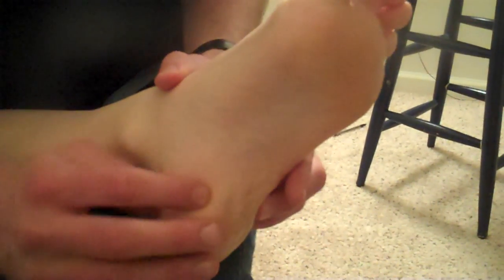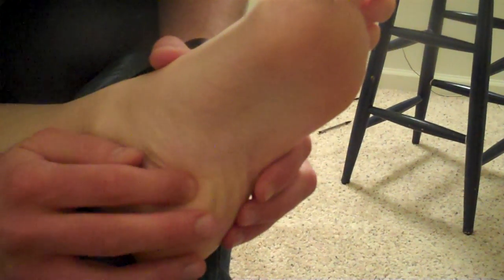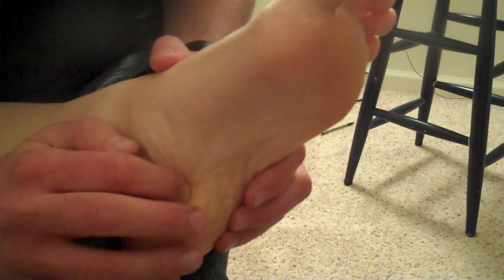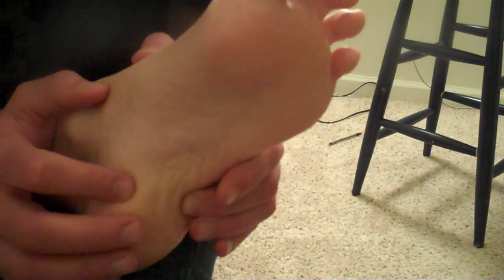You can also look at the bottom of the foot and find the medial and lateral plantar nerves. Those are just on either side of the calcaneus, right in there — that one's not too comfortable. And then the same thing with the lateral, it should be right in there. And that's all the nerves of the lower extremity, anterior side.